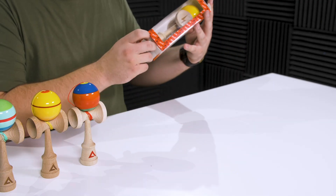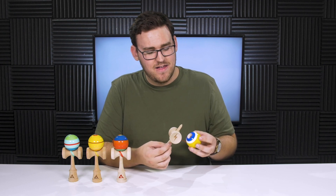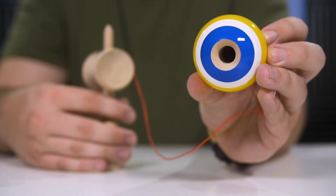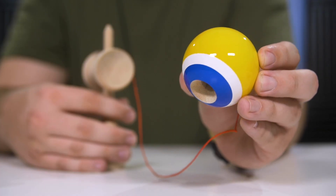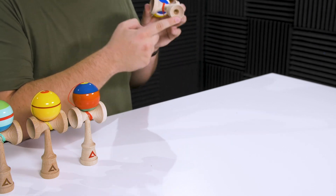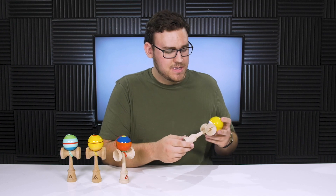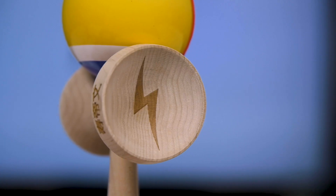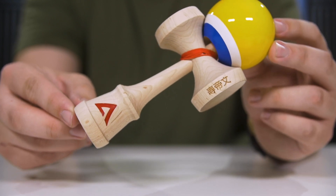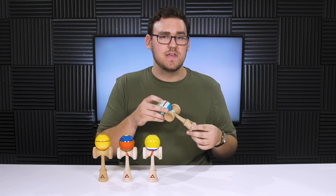Last but certainly not least, the Steven Bach model. I'm a really big fan of the design on this one — I love when 70/30 splits have like another line in them. I don't know if there's a technical term for that, but I think this looks really clean. Something that also immediately stands out is that this has a base cup hole, which the Tiblex Mod did not. On the ken itself you have a couple of wood burns: a lightning bolt in the big cup, and then in kanji on the side of the big cup you have Steven's name written out. Now let's talk about the shape of the ken, which is pretty unique.